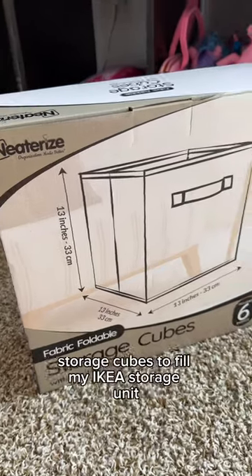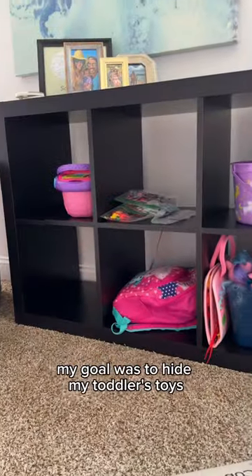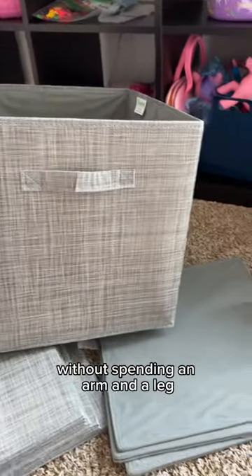I have been looking for affordable storage cubes to fill my Ikea storage unit. My goal was to hide my toddler's toys without spending an arm and a leg.